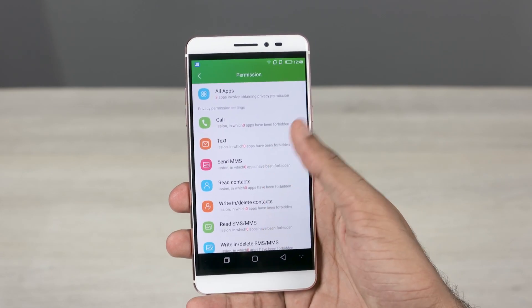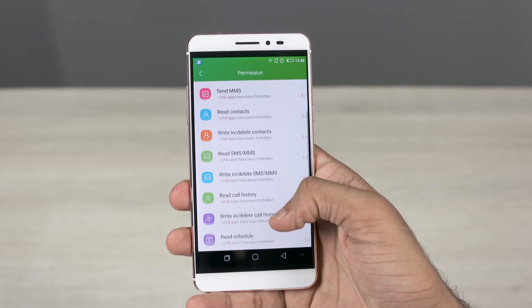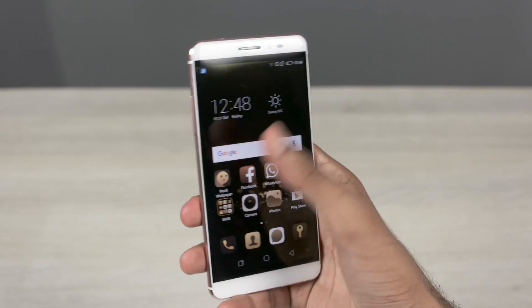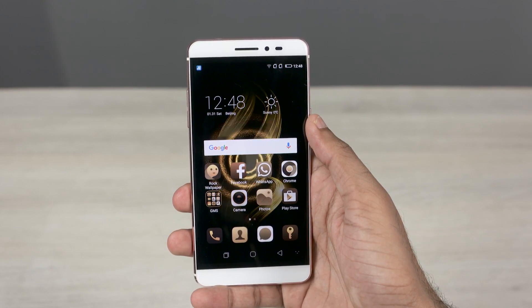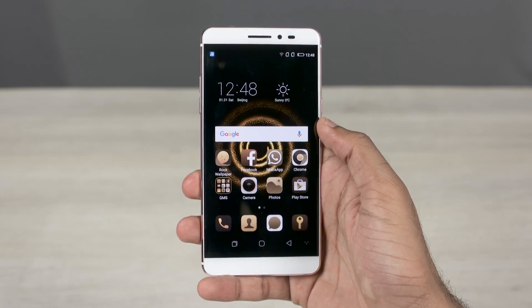I spotted something weird — rock wallpaper. Actually it's pretty cool, changing the wallpaper by just tapping the icon.